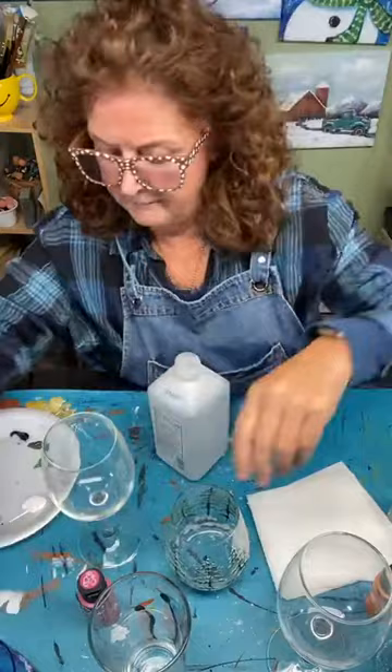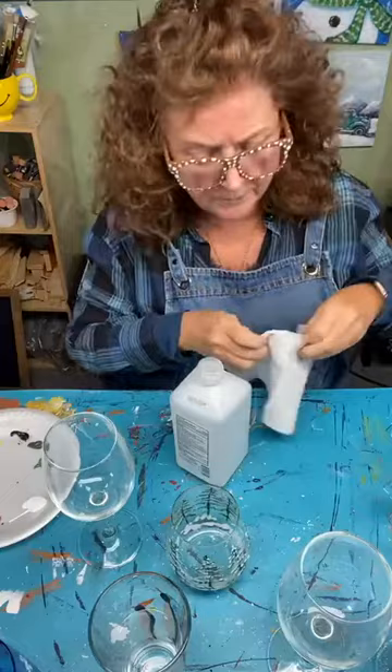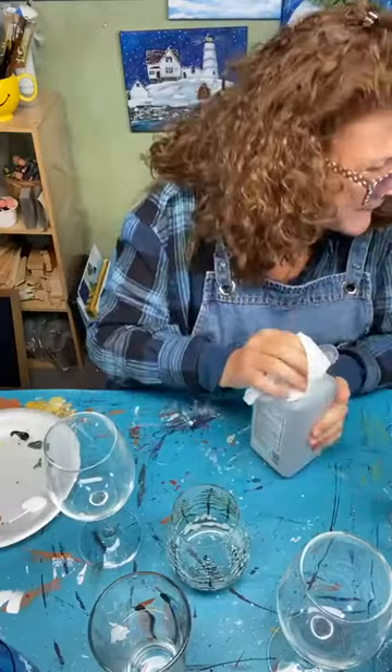Before you start to paint, I wipe the glassware down with some alcohol. It removes any fingerprints, smudges, or little bits on there that you might not see but that will impede your painting. I just take a cotton ball or paper towel and wipe down the surface that you're going to paint.